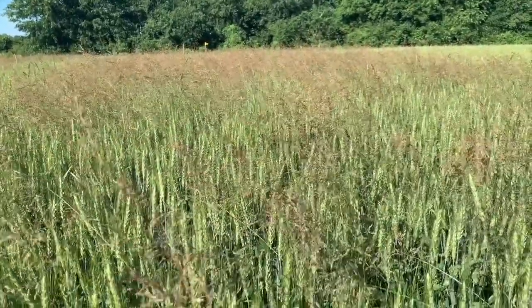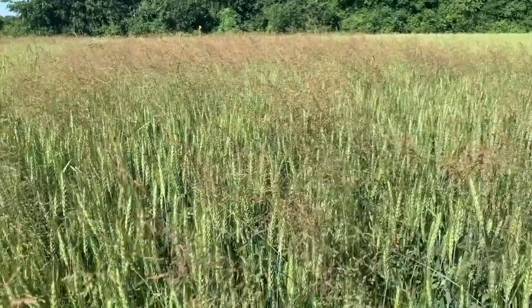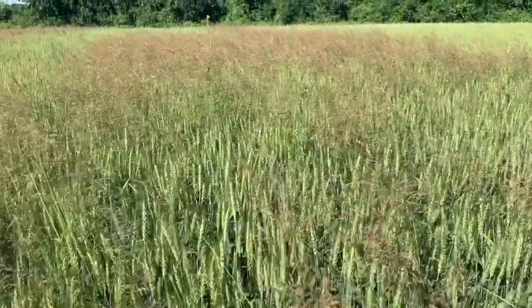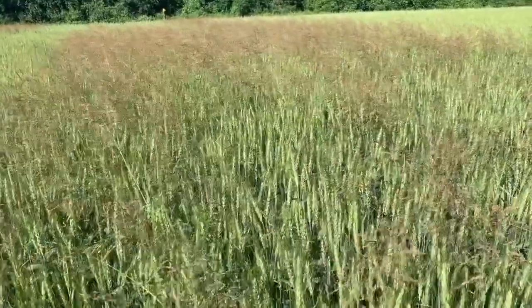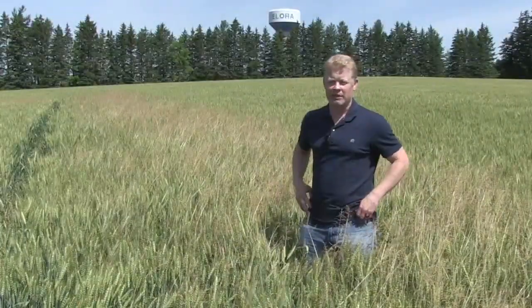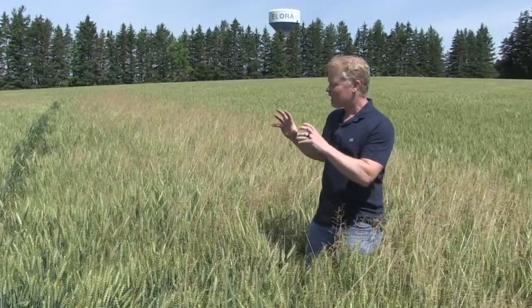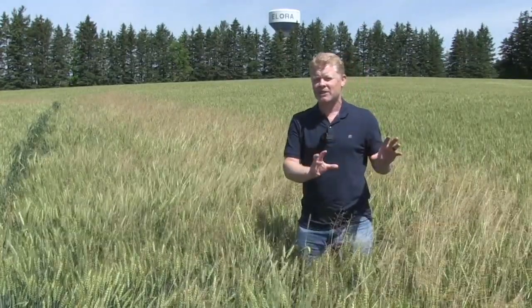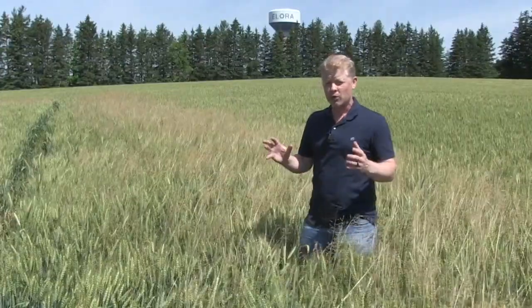Also, bluegrass comes out in head at the same time that winter wheat does. And so if you're trying to get a fusarium head blight fungicide to hit the wheat head, maybe this bluegrass is in the way and obstructing that from doing its job. So let's focus on this weed — some quick identification tips first before we look at control options.